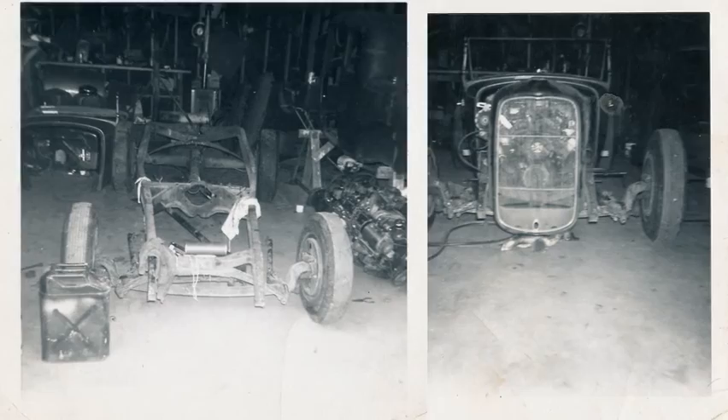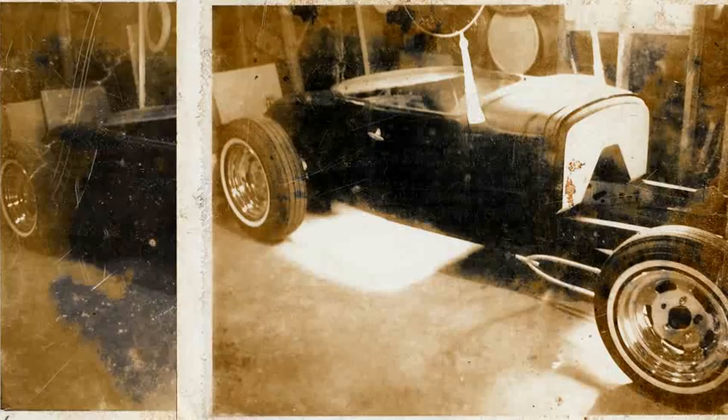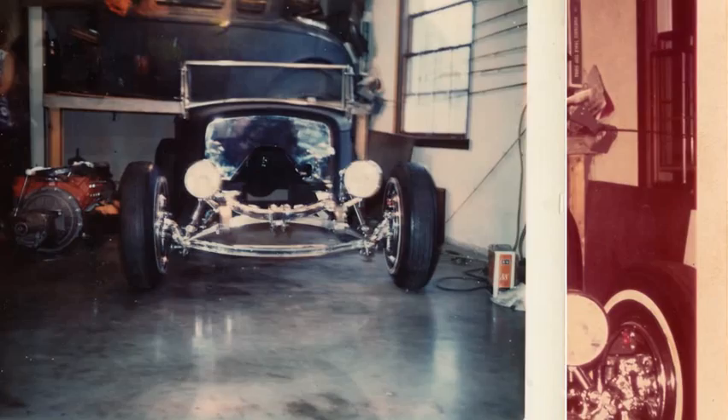It looks like up front he had the plan to have a chrome plated frame. I mean, you and I would never do that today — it'd be crazy. But when you look underneath the car, all the suspension points, all the cross members, they're all unbolted so you can put them in the tank. It's really clever. It was really, really planned out. So the guy was really quite a master fabricator — probably a pro builder in this day and age.